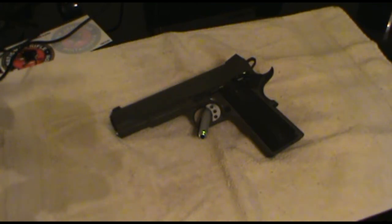Hey everybody, tonight I thought I'd do a review of my Springfield Armory 1911. This is the first 1911 I bought myself, the first one I've ever owned, and I just love it. Now that I've got about 3,000 rounds through it, I figured I'd show you what kind of condition it's in and how well it's holding up.